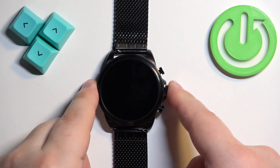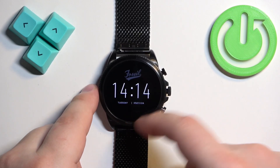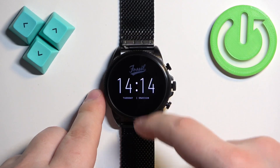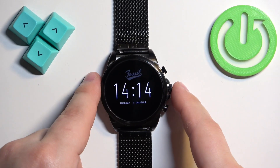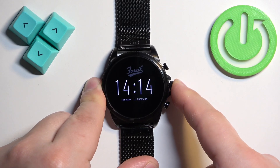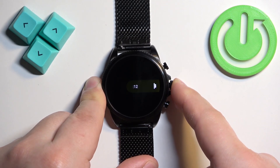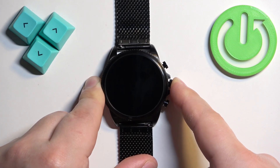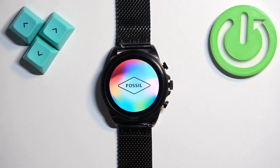Let's wait until it reboots. It did already. As you can see we have access to time, date, and that's about it — the rest of the features are disabled. If you want to reboot into normal mode you need to press and hold the middle button and keep holding it. Once you see the Fossil logo on the screen you can release the button and wait until the watch is done rebooting into the system.